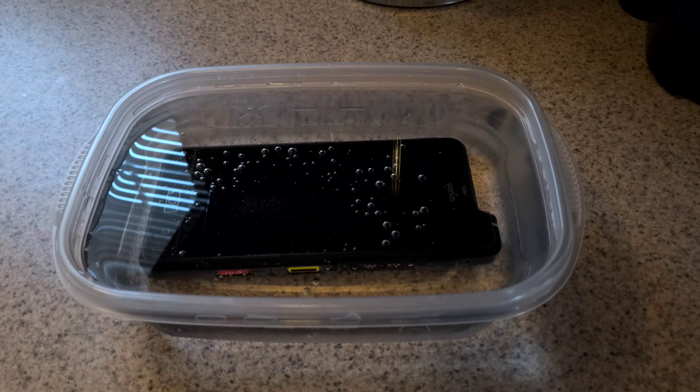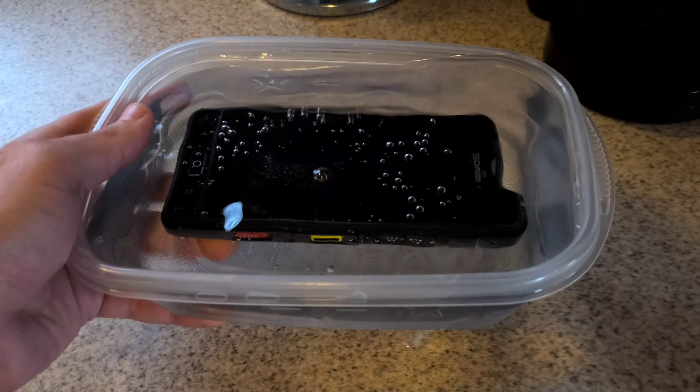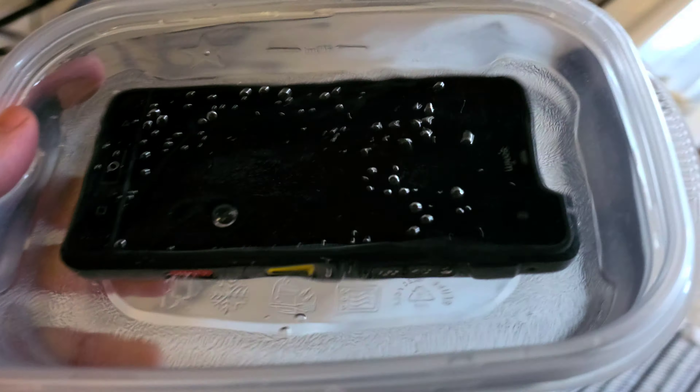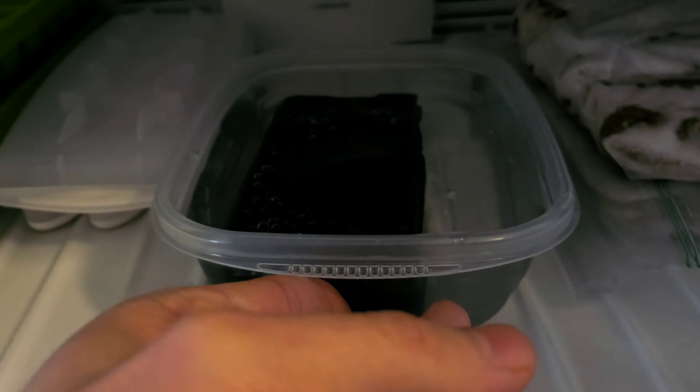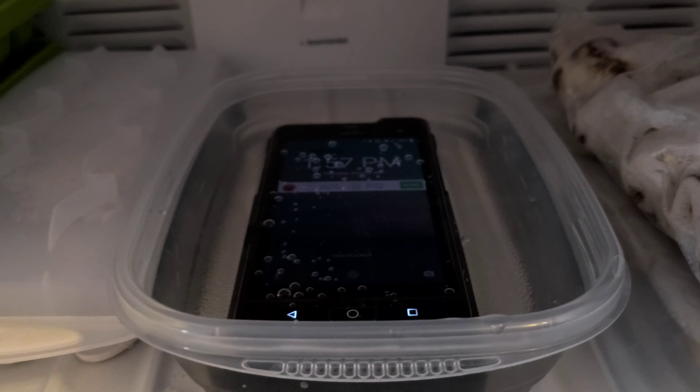Alright guys, here we go. You can see all the little air bubbles — the tray is a little overfilled but we're going to make it work. Spilled a little bit but in the freezer it goes. The phone is totally in the water. Let me push the button — it is still alive. It is 1:57, so we'll say two o'clock. It's probably going to take a long while for this to really freeze.